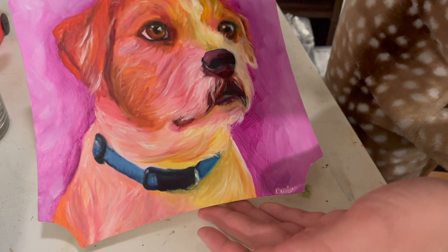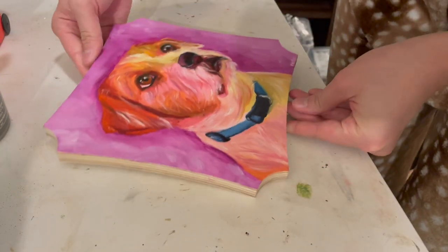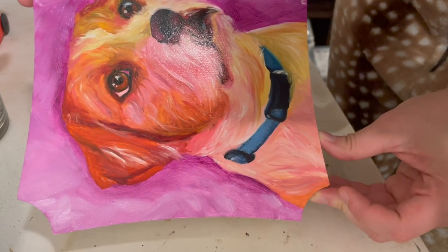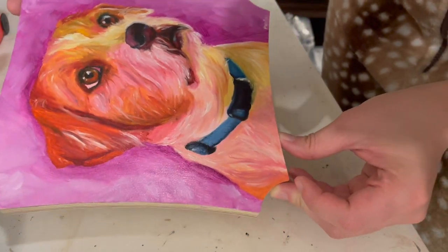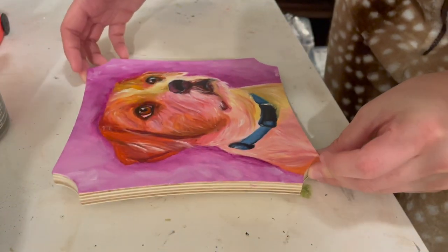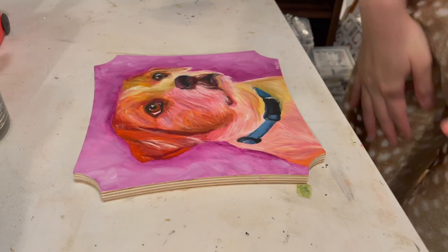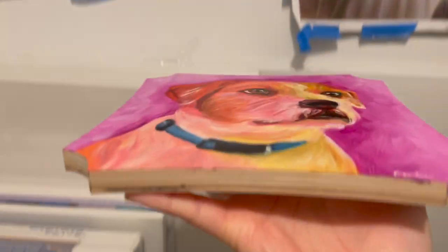I ended up going back and using the Gamvar brush because it truly got all those little brush strokes out. Look at that — the brush strokes are completely gone. I 100% recommend it. I've never used the regular brush method before; I just see a lot of people doing that online so I wanted to give it a shot, but that's 100% super smooth. Lay it flat for 24 hours and come back for these results.